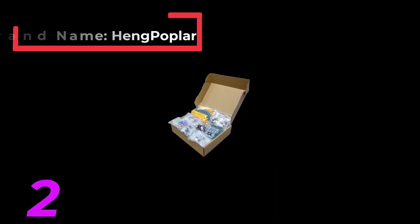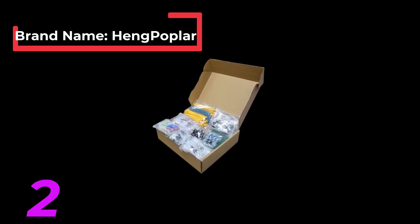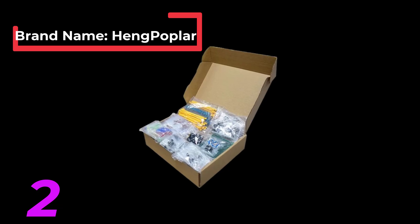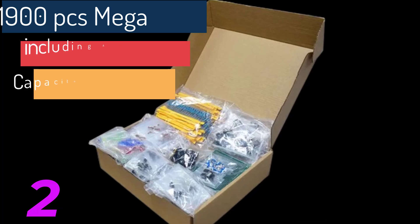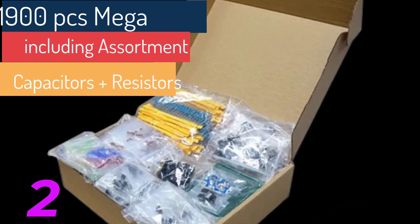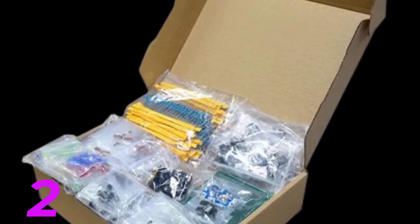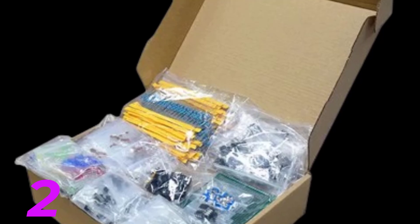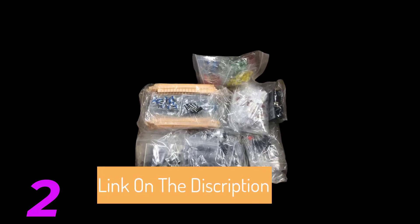Mega Electronic Component Kit Overview. Storage options: Plastic boxes — ideal for long-term storage to prevent moisture or damage. Paper boxes — cost effective and easy to store but prone to moisture and not suitable for long-term storage. Sealing bags — most cost effective, cheap and suitable for storing electronic components at home, preferred by many customers. PCB boards — 4 pieces. Total components: 1,900 pieces.